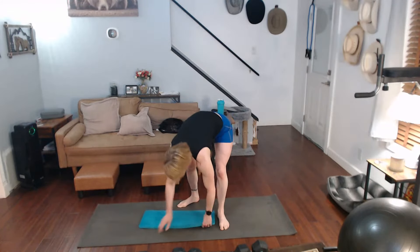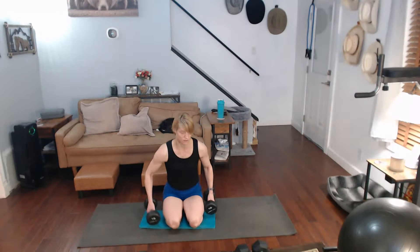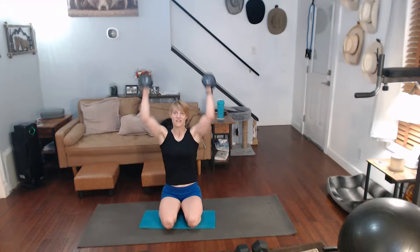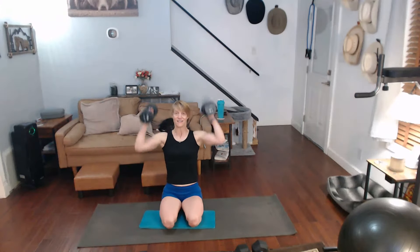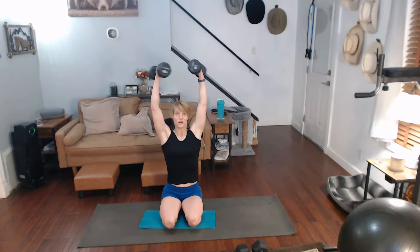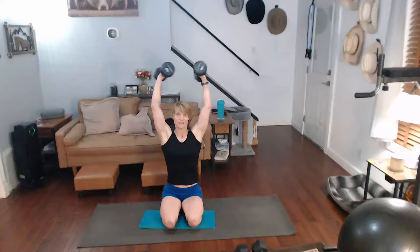Shoulder presses — we're going to come back to lunges. Ready? Fifteen. Five, ten, fifteen. Up we go. One, two, three, four, five, six, seven, eight, nine, ten, eleven, twelve, thirteen, fourteen, fifteen. Down we go.